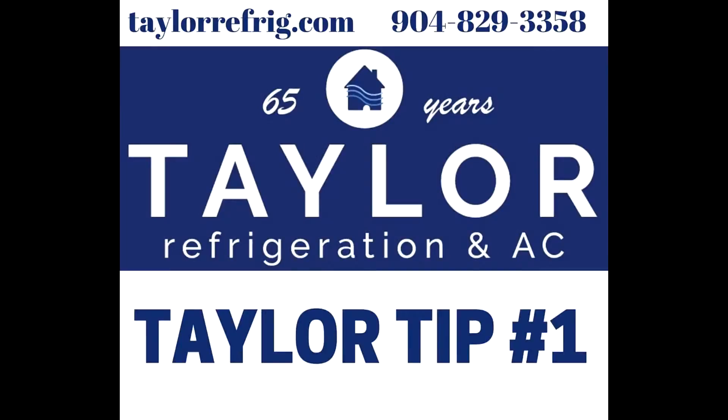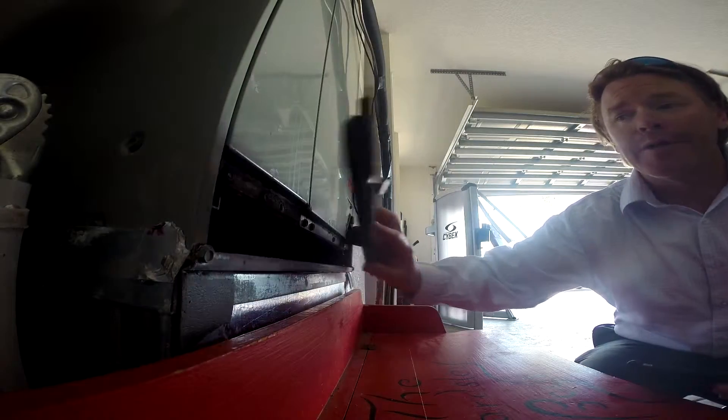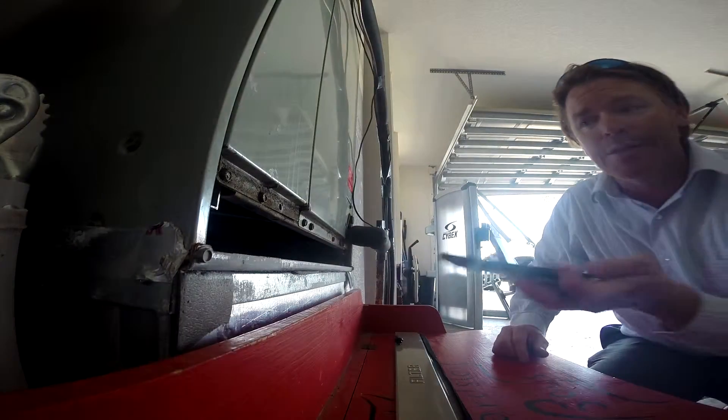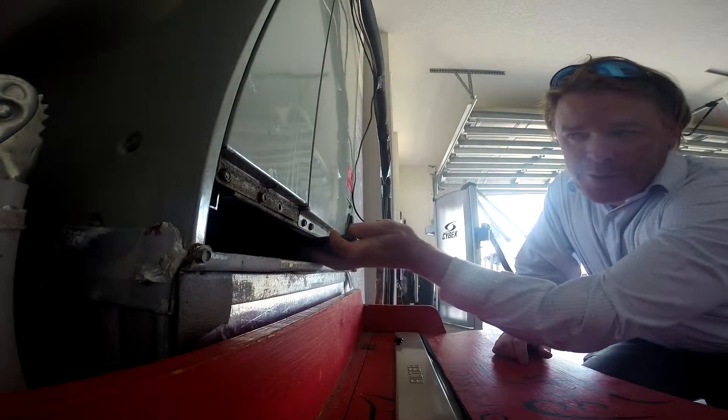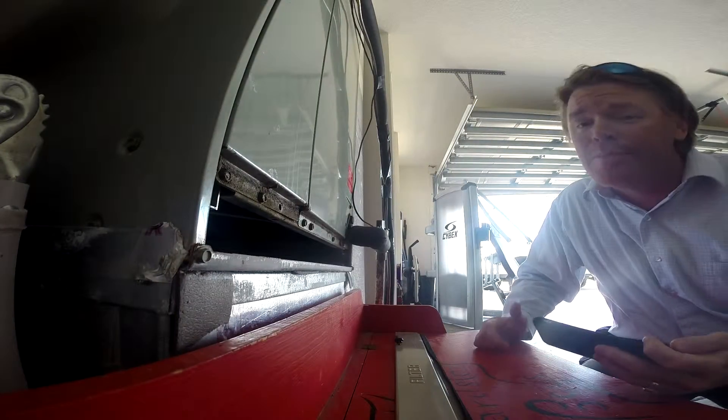We're going to put some tips up for you. Try this little trick at home: take off the bottom of your air handler, take out the filter, stick your camera phone up inside and take a picture. And if that scares you or looks like a science experiment, we're here to help.